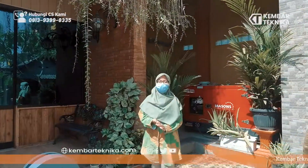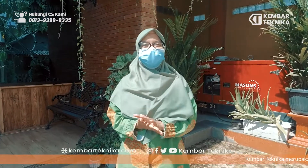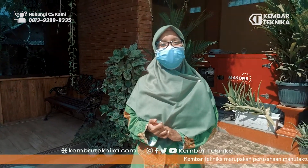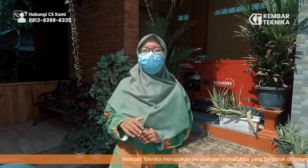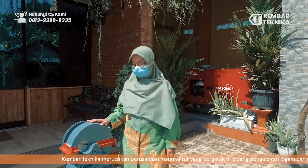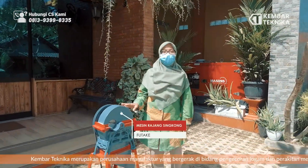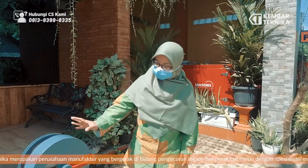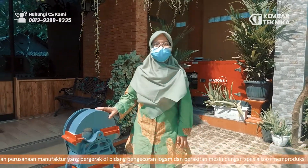Assalamualaikum warahmatullahi wabarakatuh. Perkenalkan kami dari kembar teknika yang bergerak di perakitan mesin dan spesialis pembuatan mesin untuk makanan ringan home industry. Kali ini kami akan menguji coba mesin untuk perajang singkong.